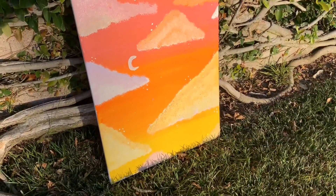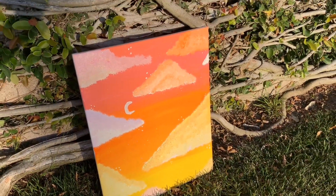Hey guys, welcome back to our happy place. To learn how to make this cute and simple sunset, keep watching.